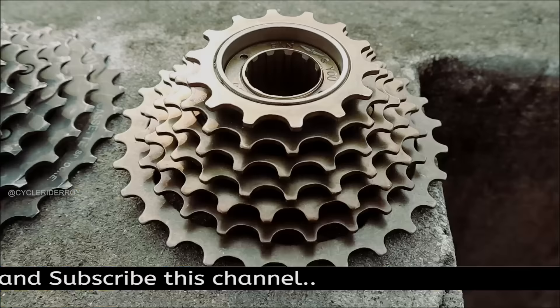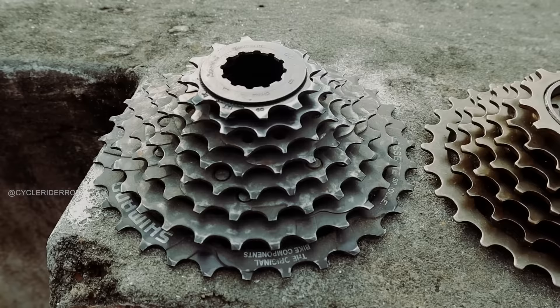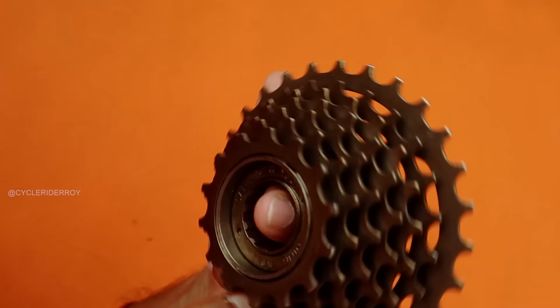There are many requests and comments from my subscribers and followers who want to ask me what the difference is between a freewheel and a cassette, whether we can upgrade from a freewheel to a cassette, and whether we can use one in place of the other. I'm going to answer these questions today.